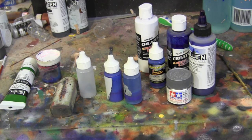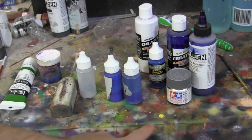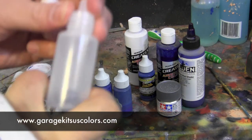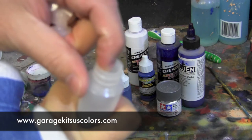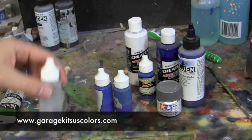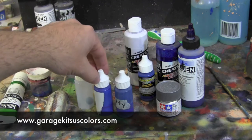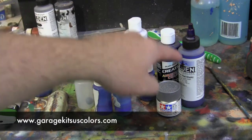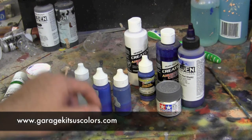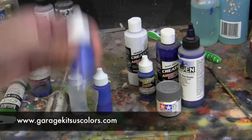I usually mix up different brands of paints together and haven't had any issues because they're all acrylics. I always test the colors onto something before I hit the statue. I bought blank bottles from Garage Kit Colors — Jesse who owns it sells these. You pop off the top, pour in your paints at whatever thickness you want, put the marble back in, shake it up, and you get a nice mixture. The marble keeps your paints fresh and makes them last longer.